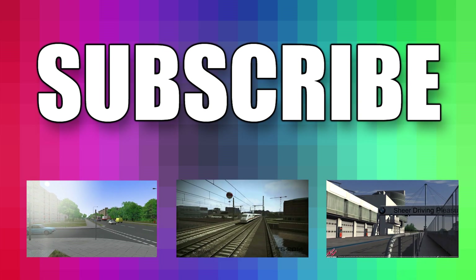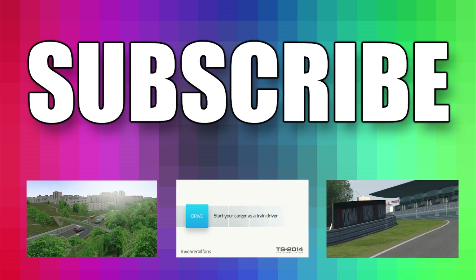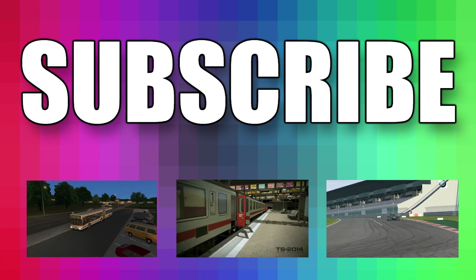If you happen to like big buttons, click this big button because it's a subscribe button. Of course, if you don't like big buttons but rather prefer small buttons, click these small buttons because they're other videos that you can watch.